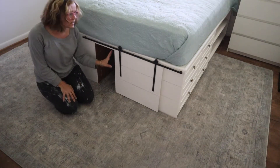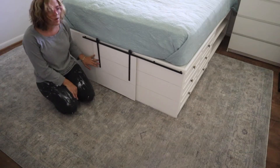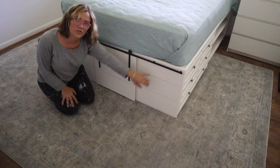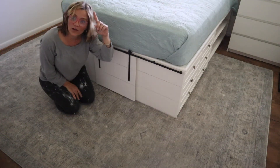This barn door kit is on my daughter's bed that I just finished making, so if you're interested in seeing how I made this bed with drawers using two dressers that I had on hand, check out the video here.